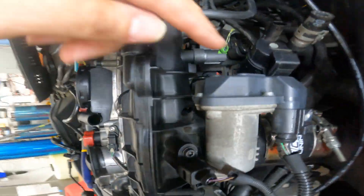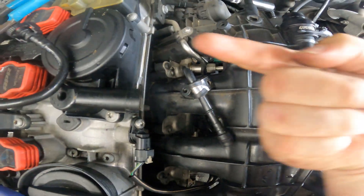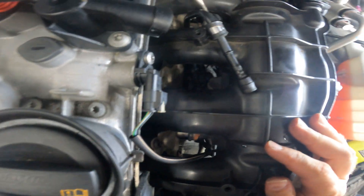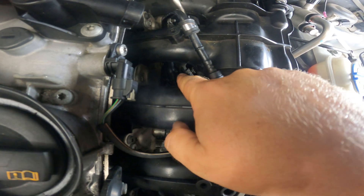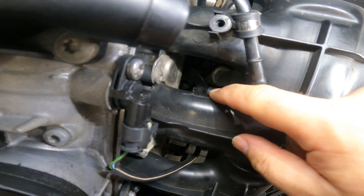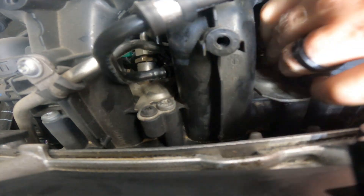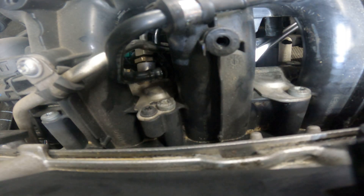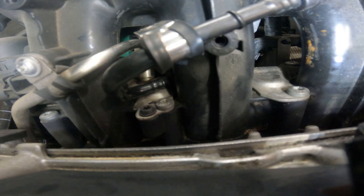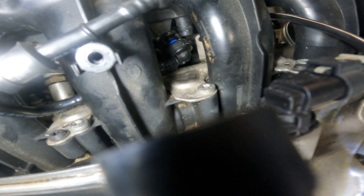That worked pretty well. I started with this end through there and came up through this hole and the bracket fit through as it was coming up. I followed the other piece down through and kind of wrapped it around underneath the throttle body — there's kind of an opening down there. It's sitting almost where it needs to be, just needs to come up a little bit more, and then there's the connection it needs to go to. I've almost got it — you can see that is a very tight fit.